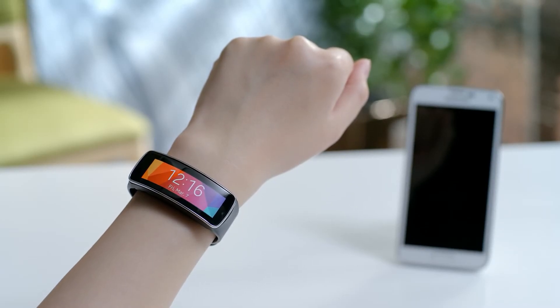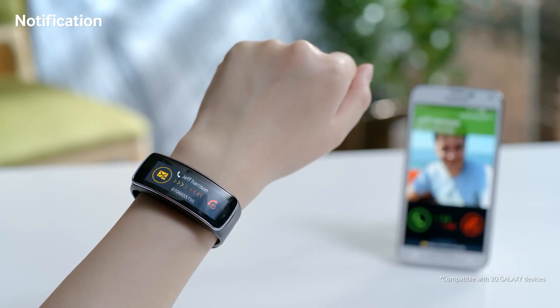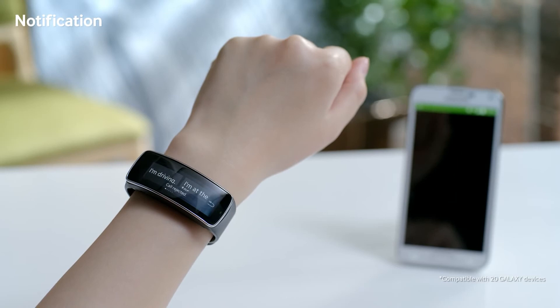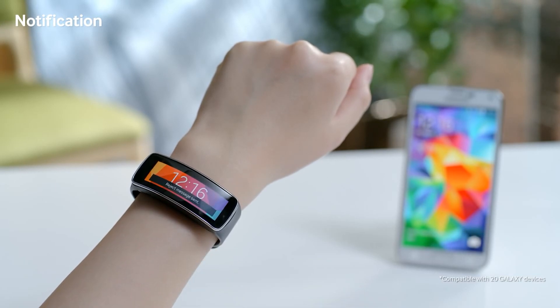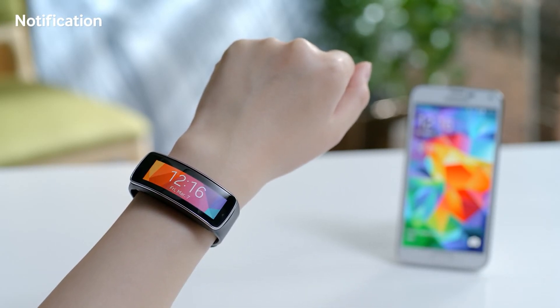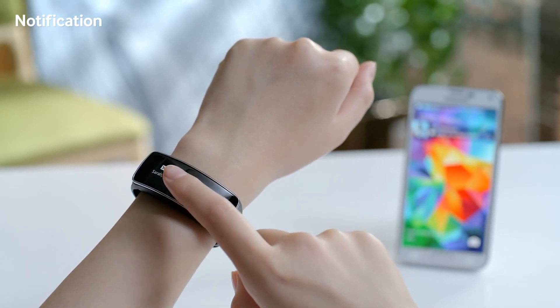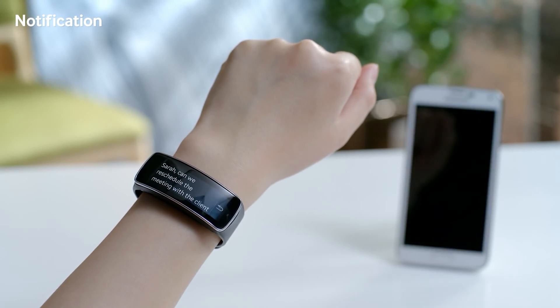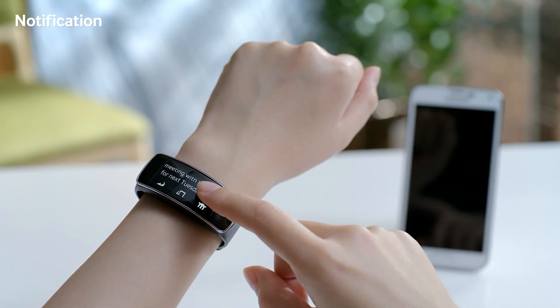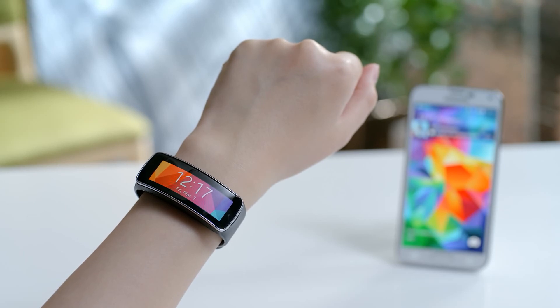When connected to a Galaxy device via Bluetooth, Gear Fit becomes much more than an everyday fitness band. You can easily check instant notifications right away. I can simply swipe to reject a call or respond with preset text templates. I can check text messages here as well, and even check longer messages by scrolling down on the device. I can also receive instant notifications from various apps on the Gear Fit.